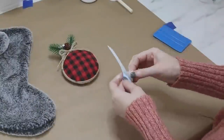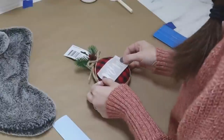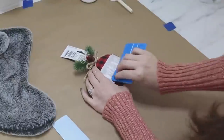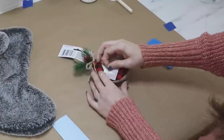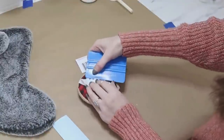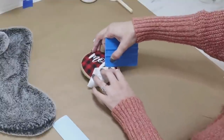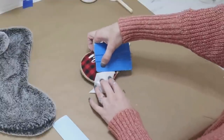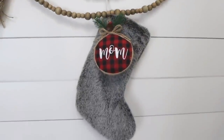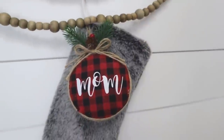This next Christmas ornament from Dollar Tree was pretty plain and simple, and I thought it would be cute to add a name to the middle and use it as a stocking name tag. I'm just adding some white vinyl on here — it's a little difficult since it is fabric and not paint or plastic, but if you take your time you can definitely make it work. Just take your time pulling the vinyl away from your transfer tape, and then you have a really cute, simple, and fast way to name all of your stockings.